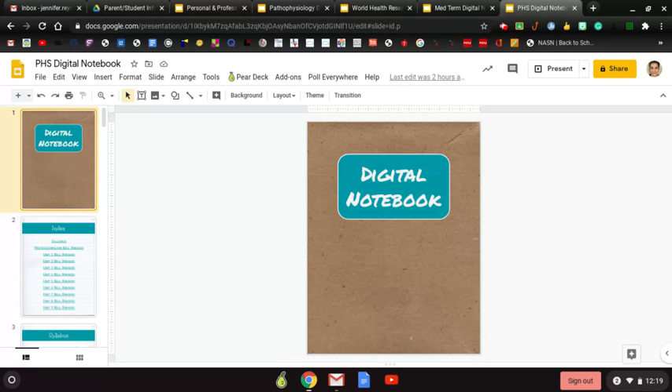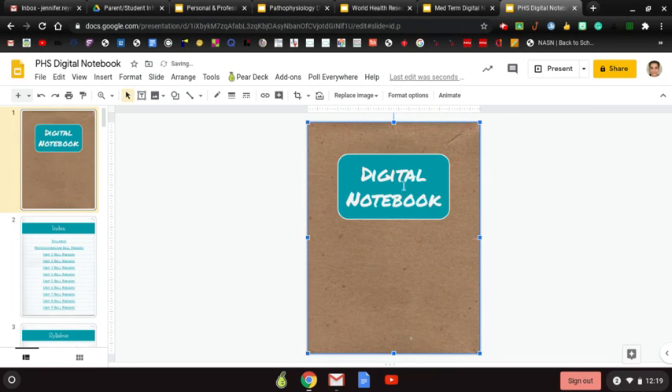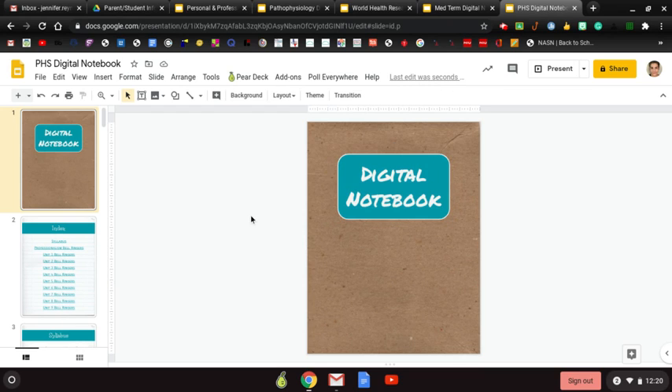This is your notebook cover. If you want to decorate it, that's cool — you can put little stickers on it using the transparent stuff we've used before. If you don't even like the cover you can remove it. Below it looks like notebook paper, but you can paste a photo on top. You can also change the title to say your name, 'PHS Notebook,' or whatever class you're in.